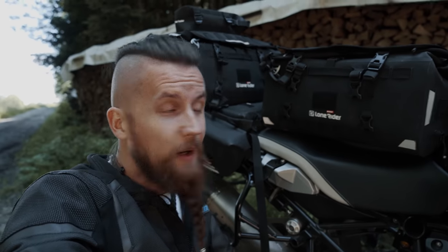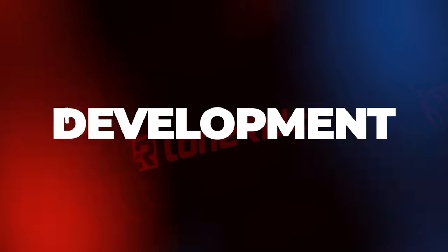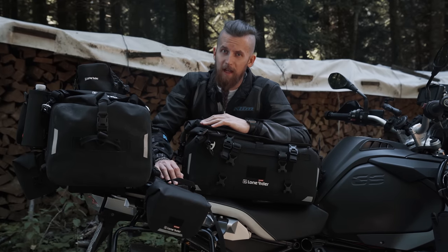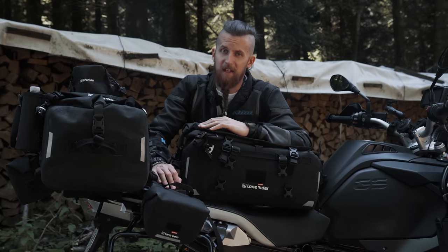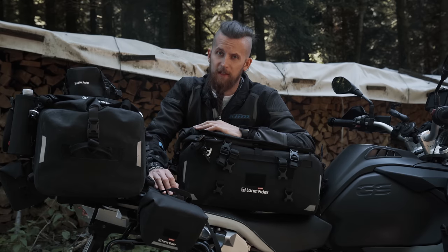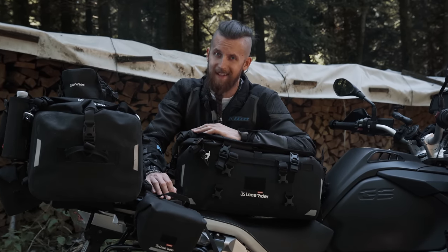Today we're taking a closer look at our two immensely popular Overlander bags. Ever since the Overlander bag was released to the ADV market during the spring of 2020, it immediately became a bestseller. It has a universal fit and can be installed on any motorcycle with a luggage rack, and it keeps your belongings dry and dust free no matter how harsh the going gets.